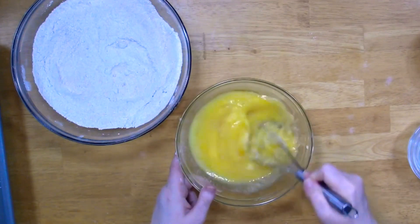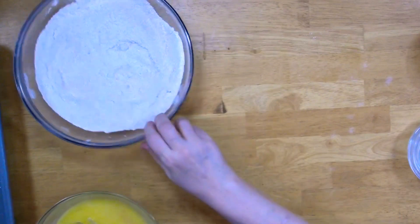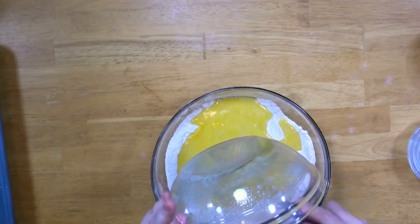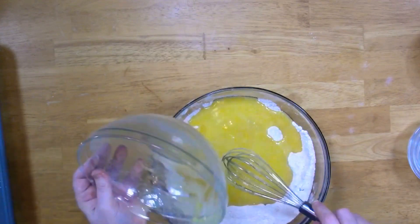It's not going to take much — that was pretty easy. If you want to use a mixer you can, but you don't need to for this. Y'all know I have arthritis, so if I can do this you can do this — and I have terrible arthritis in my hands.